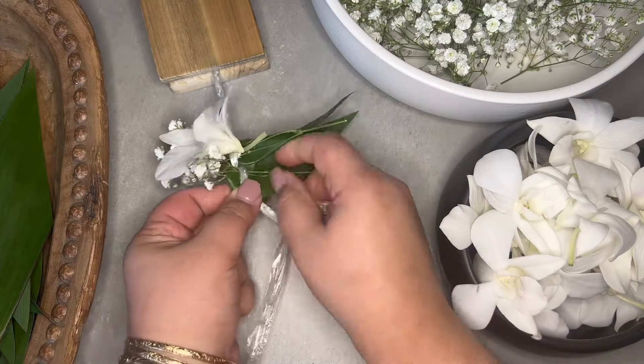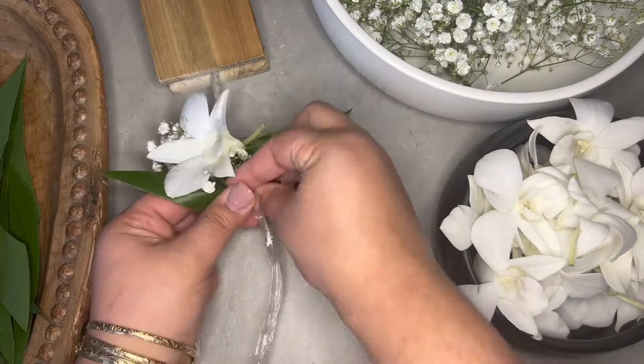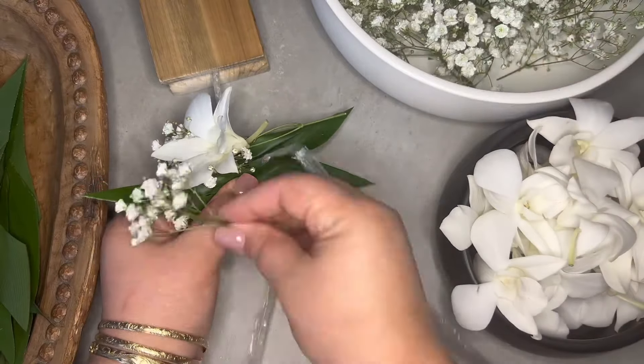The orchids should be kept in the fridge. 41 degrees Fahrenheit is the ideal temperature. When you receive the orchids, unbox and inspect them immediately.